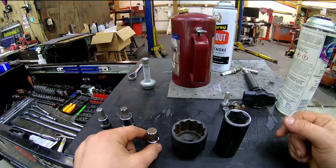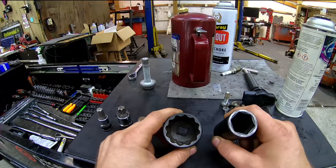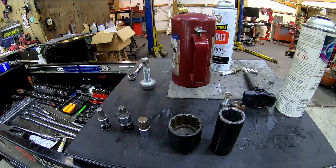I don't see many triple squares on domestics — I can't think of anything I've seen on domestics. Then 12-point and six-point are pretty common everywhere.